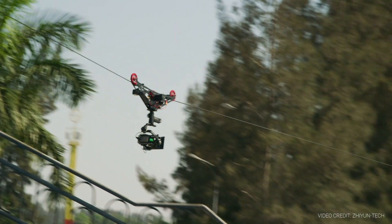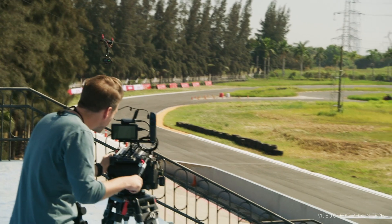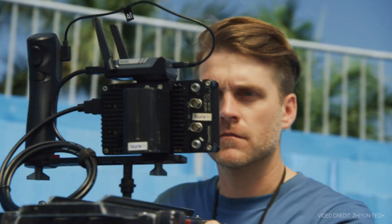And lastly, there are way more mounting points on the Crane 3S for accessories. You've got eight threaded mounts around the gimbal body, as opposed to the three that you had on the Crane 3 Lab.